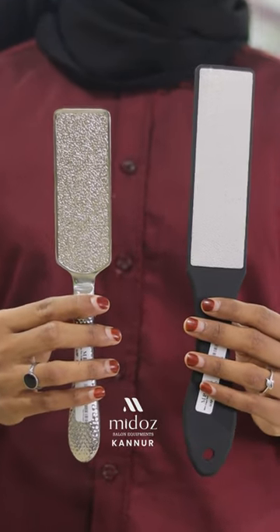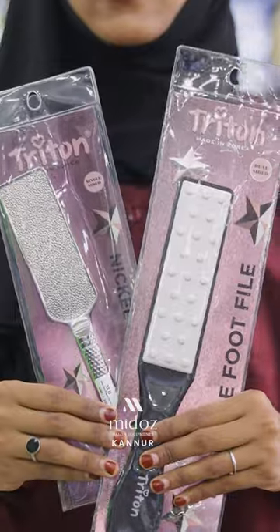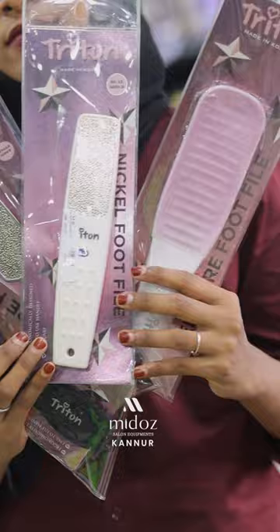Now, I have a food scrapper. There is a one-side and two-side scrapper. Every two-side scrapper has one hard side and one soft side. There are 12 types of varieties available in this scrapper.